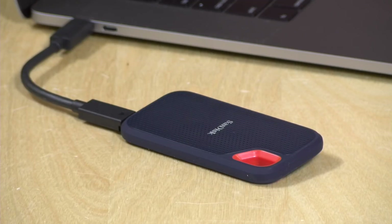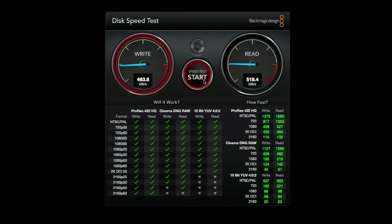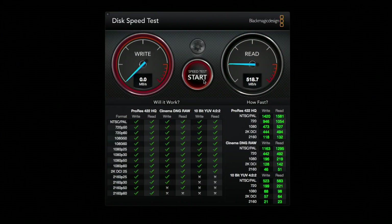Let's see how the drive performs. I have it hooked up to my MacBook Pro running the Blackmagic Disk Speed Test. We're getting write speeds around 465 megabytes per second and reads at about 518 megabytes per second. The write speeds appear to be very consistent — unlike some lower-end SSDs that start fast and slow down as the cache fills up. This one maintains consistent write and read performance throughout.